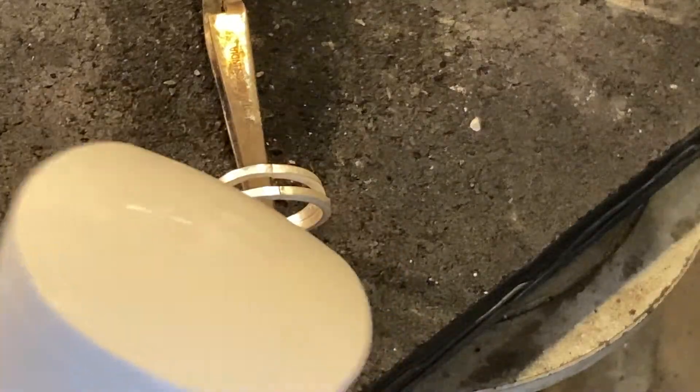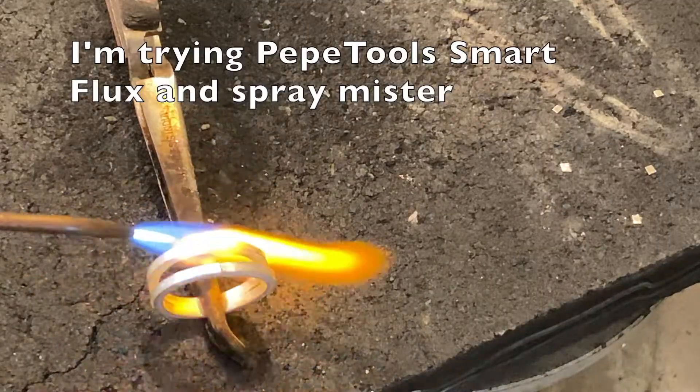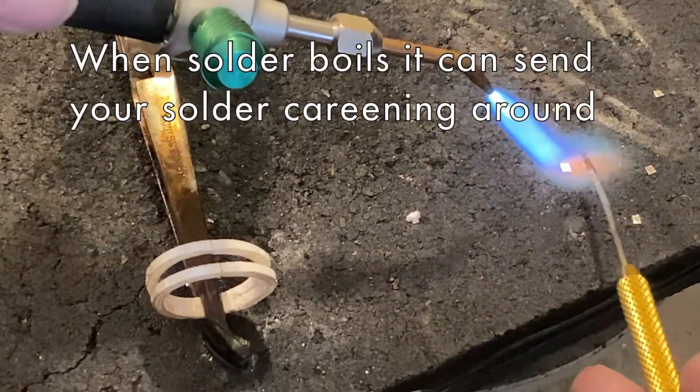Now I'm spraying flux on the piece and warming up the flux so that hopefully the solder doesn't roll off or get shot off.